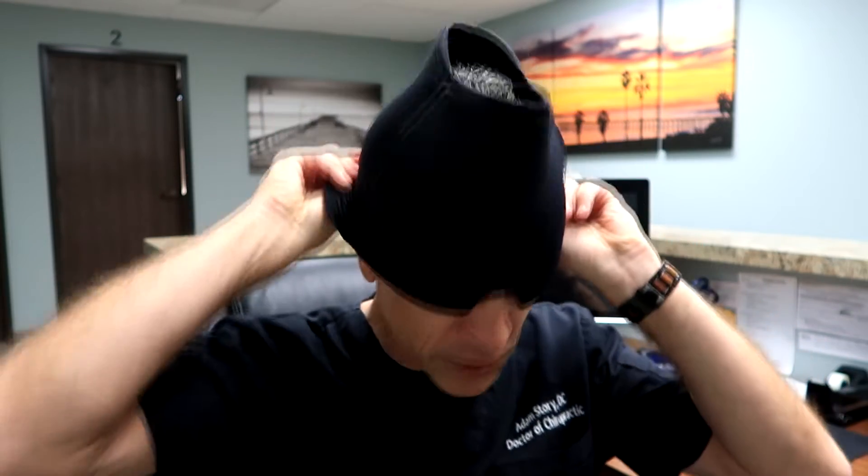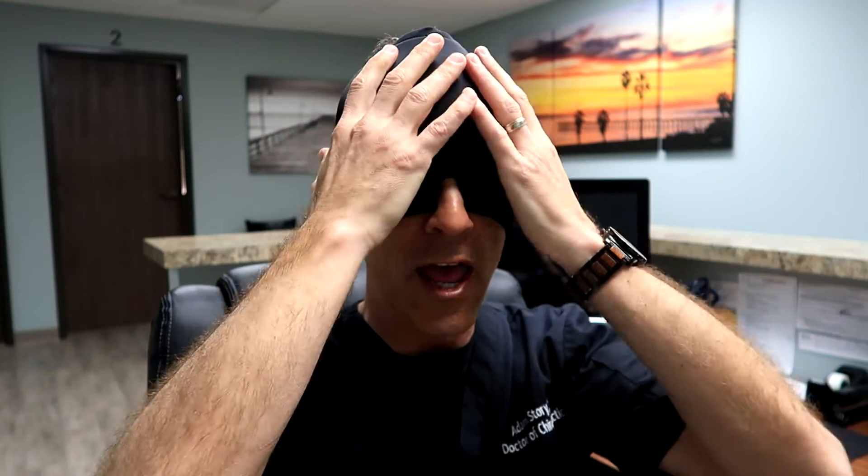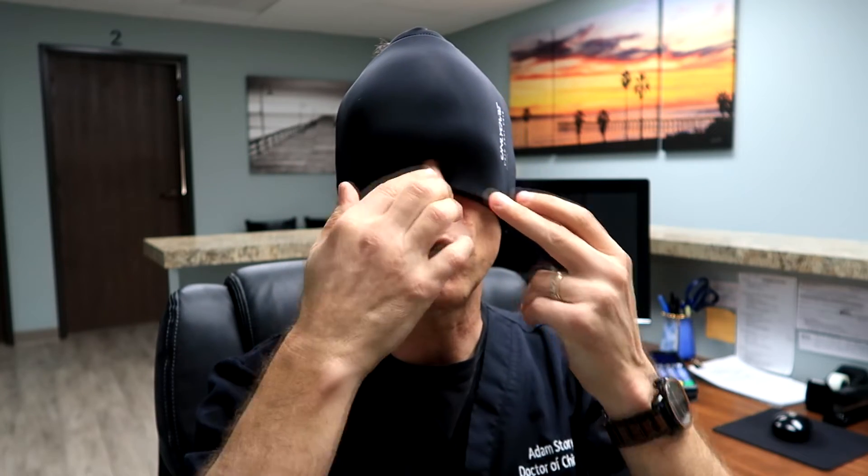You just place this over your head just like so. What you can see is it covers the entire head from front to back and on the sides as well. There's a little section here for your nose so that you don't get the ice on your nose, and this provides a tremendous amount of relief.